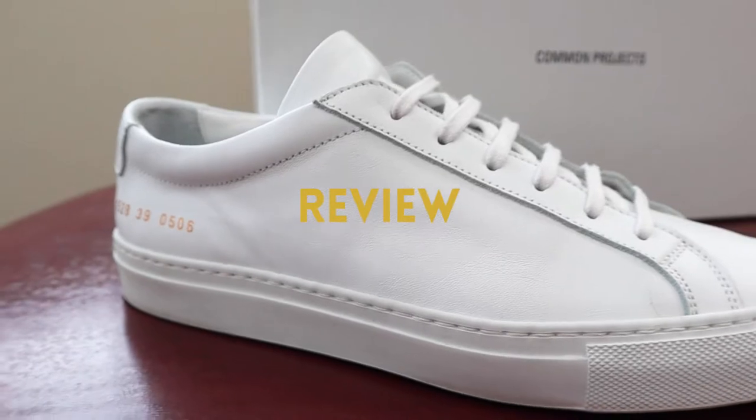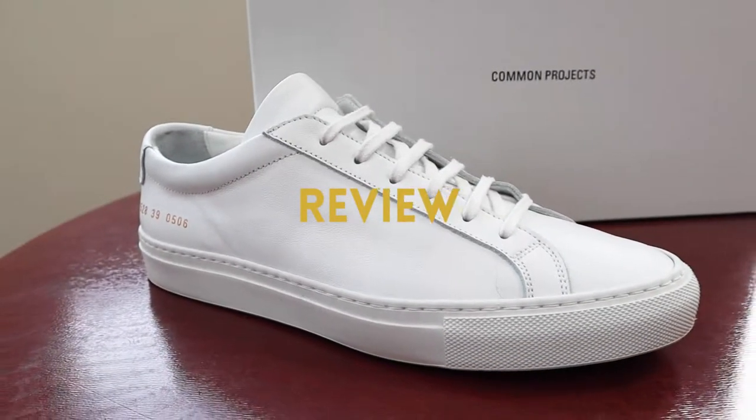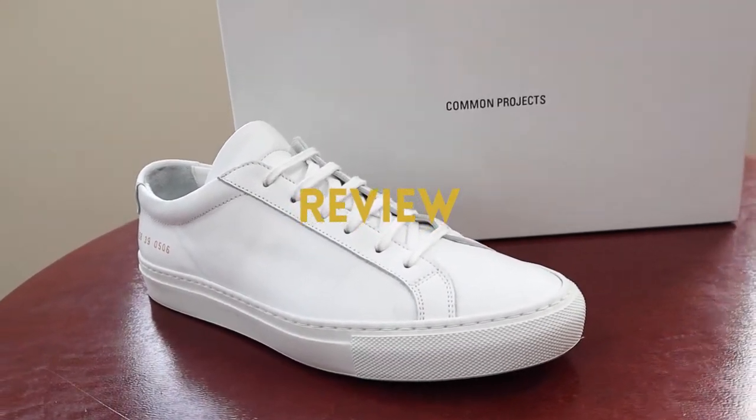Let's get right to what you guys are here for, and that is these babies right here — the Common Projects Achilles Low. This video is going to be formatted into two parts: the first being a review portion where I give you guys a quick rundown of the shoe, my thoughts on it, and whether it's worth the money. The second part is a styling portion where I show you four different outfits that are very easy to put together.